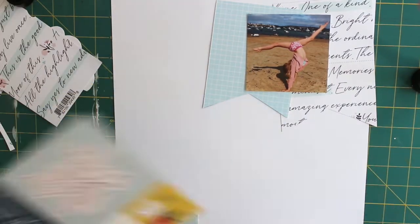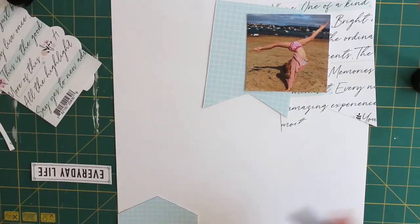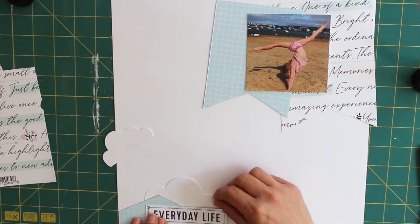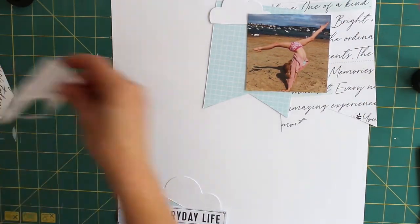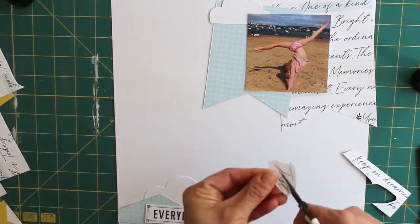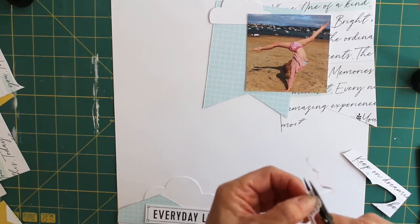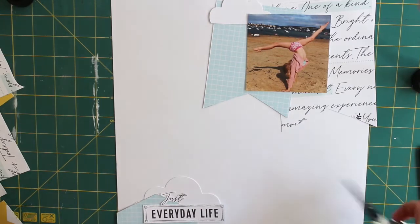I've stayed pretty close to the original by doing my big flag banners up the top, which I've just created myself by cutting a triangle and then a V-shape out of the bottom and layering them up. I thought the colours went really well with this photograph of Karis practising her gymnastics on the beach and decided that would be my main focal point for the layout. I also used my Big Shot to cut out some white clouds from cardstock which I've added onto the layout.